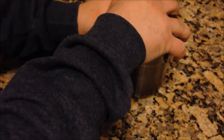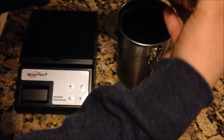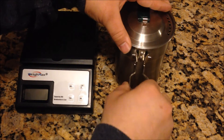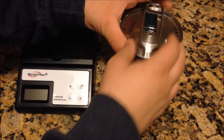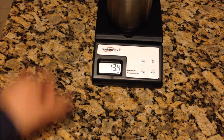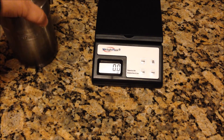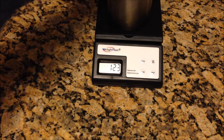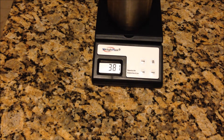I'll go ahead and weigh this for you — without the stove and stove stand. It comes in at 13.4 ounces, or 381 grams.